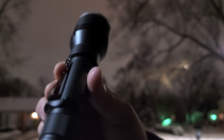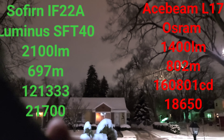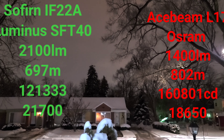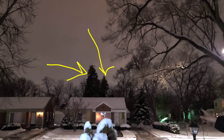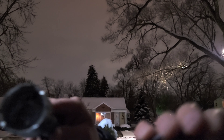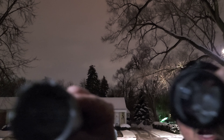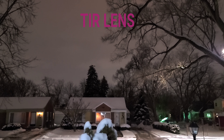Here we are with the Acebeam L17 and we're going head to head with the Sofirn IF22A. That tree all the way in the back is about 400 feet away from where I'm standing. We're going to do some beam profile testing to see which one has a better beam profile. I think these are the most comparable throwers when it comes to size — both are running optics bezels.